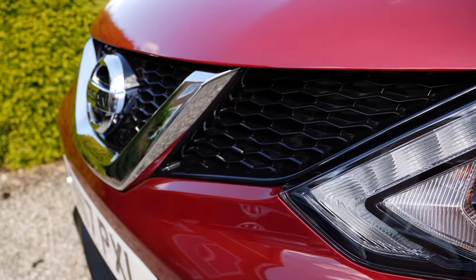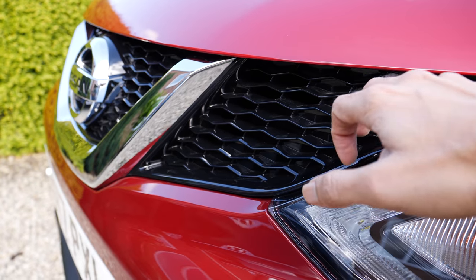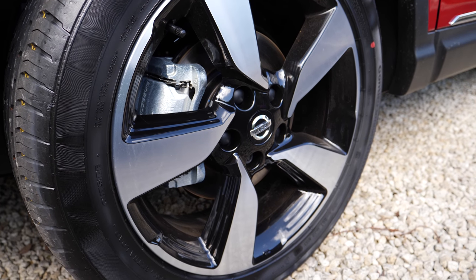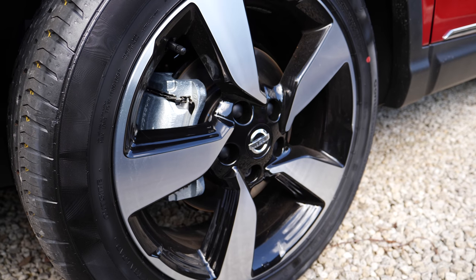The front grille is black metal, and this version by default comes with very nice diamond cut alloy wheels. These are 18 inch wheels.